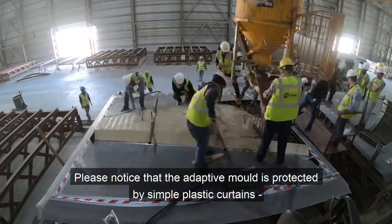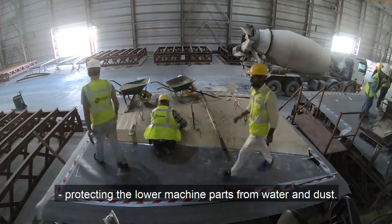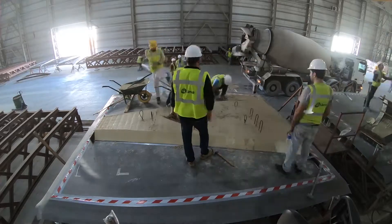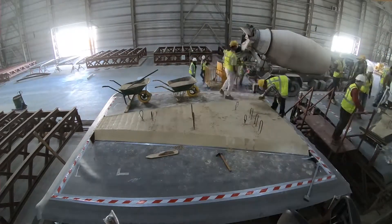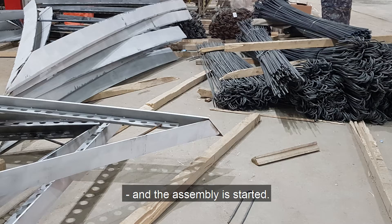The adaptive mold is protected by simple plastic curtains hanging down from under the top membrane, protecting the lower machine parts from water and dust. Precast cassette sides are brought to the adaptive mold and assembly is started.